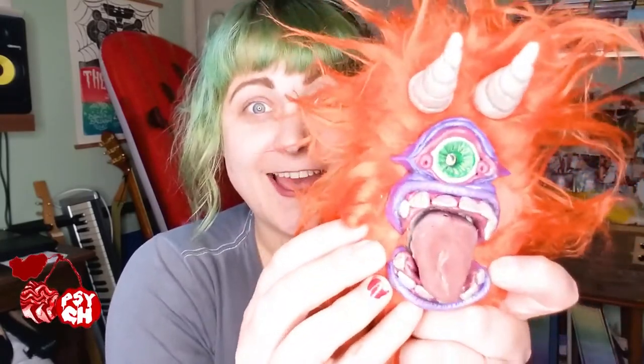All right, so if you want a chance to win this lovely fuzzy monster Mosrite Fuzzrite, all you have to do is subscribe to our channel if you're not yet already a subscriber. And you need to leave a comment on this video letting us know what guitar and amp you'd like to hook this baby up to. And when we hit 1,000 subscribers, we will choose one lucky winner to ship this guy to.